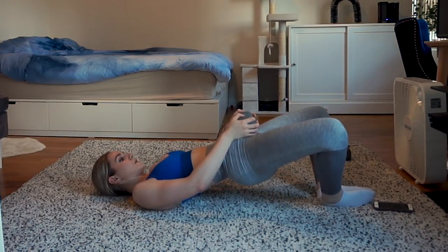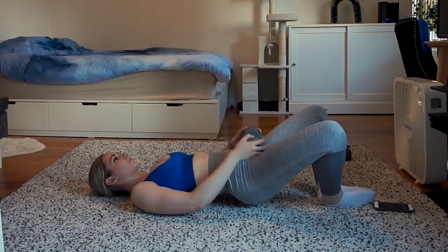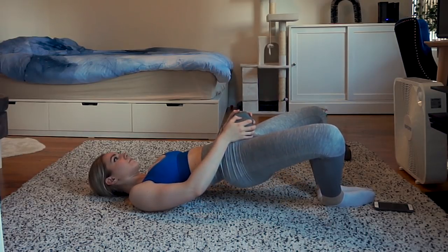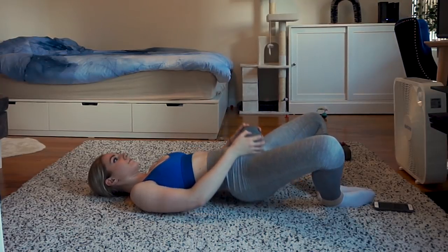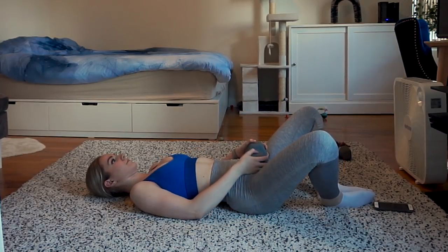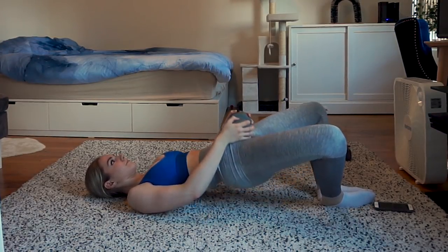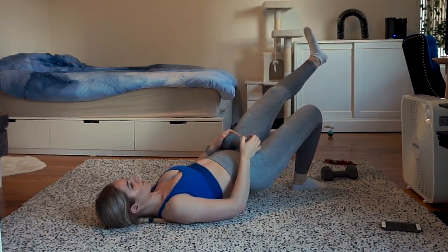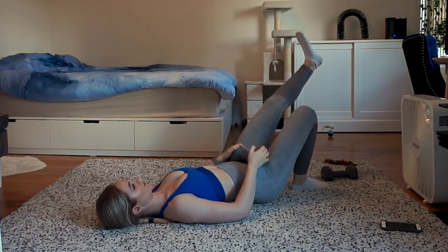The following exercise is frog thrusts — I really like these, they target the glutes a whole lot. Don't mind the beeping in the background; we have cars here in NYC and it's so hot I don't want to close my window. You basically put your feet together and thrust the dumbbell up.